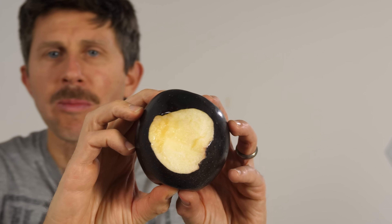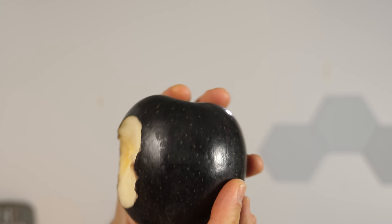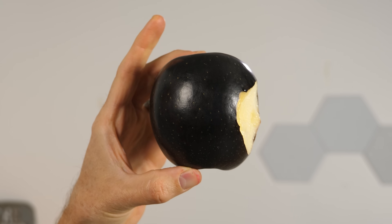Let's see what this black apple actually tastes like. Just a slight hint of ammonia — it's actually pretty good. It doesn't taste any different. It's so weird how the flesh of the apple is so white and crispy still, and then the outside is just jet black.